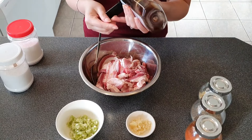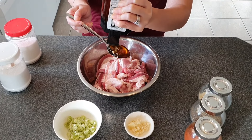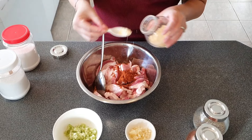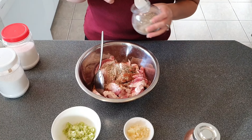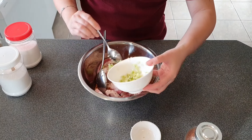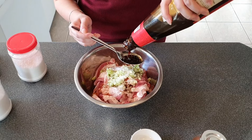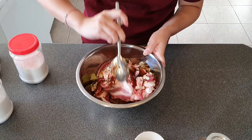a tablespoon of honey, half a teaspoon of five spice powder, half a teaspoon of chicken powder, half a teaspoon of black pepper, 1 tablespoon of minced garlic, 1 tablespoon of finely chopped red onion or the white stalk of spring onion, half a teaspoon of salt, and 1 tablespoon of oyster sauce. Then combine all the ingredients together.